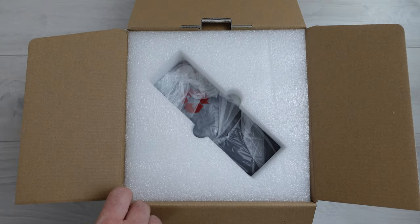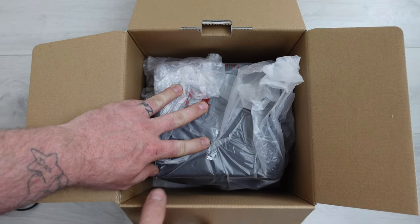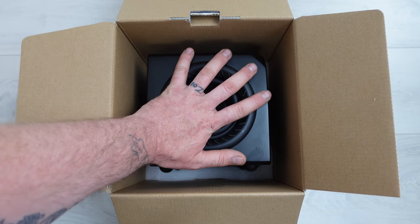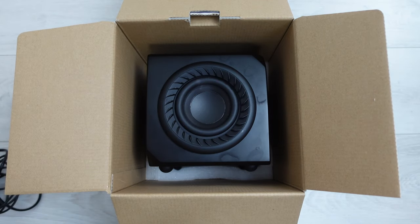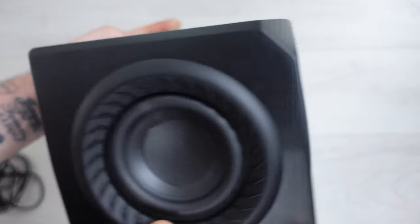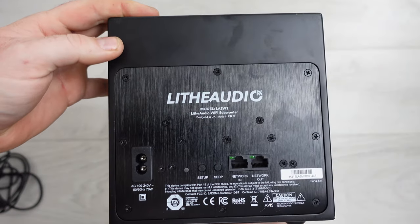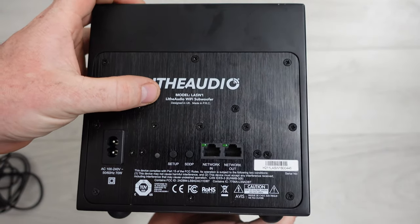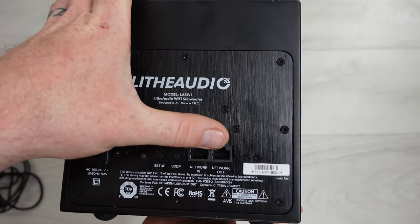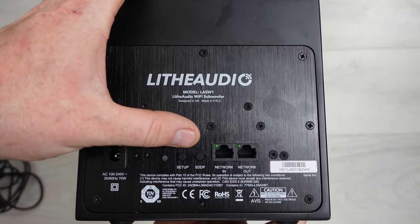After some foam packaging, here's the sub itself — about as big as my hand, so it really is micro. On the back we've got the model number, it's labeled as the Lithe Audio WiFi subwoofer, and there's a network in, network out, setup button, SDDP port, and a power input.